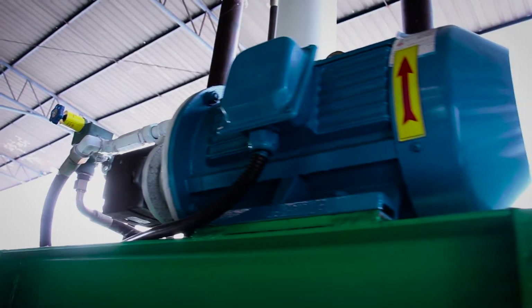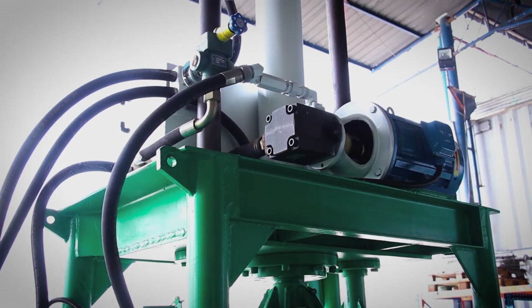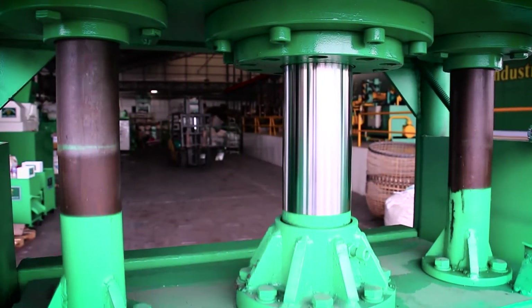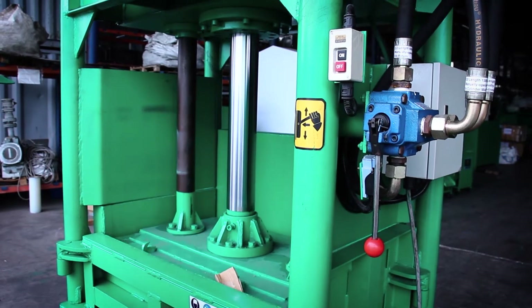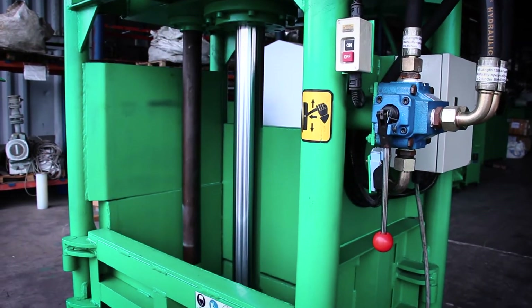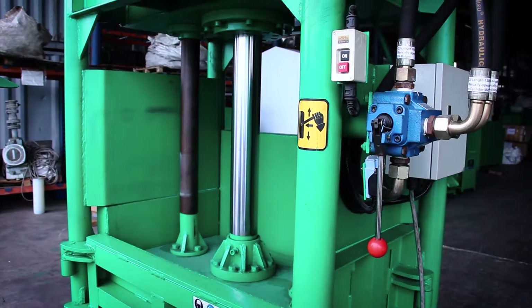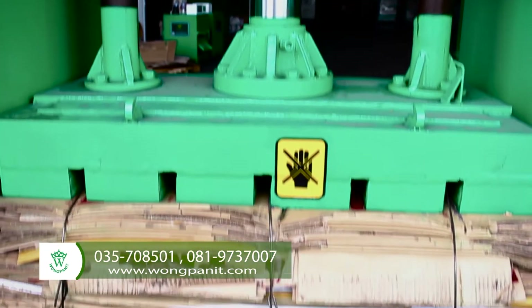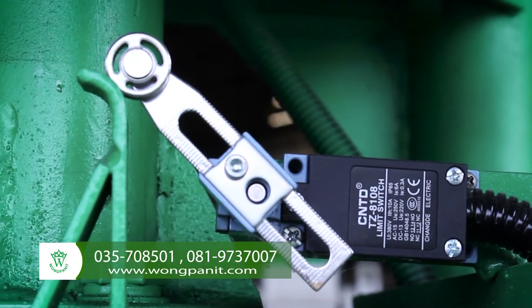This energy-saving baler uses a 7.5 kW motor. Its hydraulic pump works quietly. The bale weighs around 150 to 300 kg depending on material type. It produces 5 to 6 bales per hour. It is equipped with a power circuit breaker.